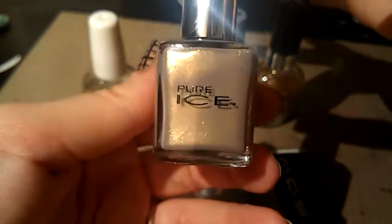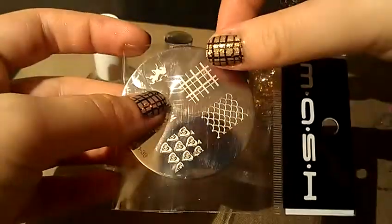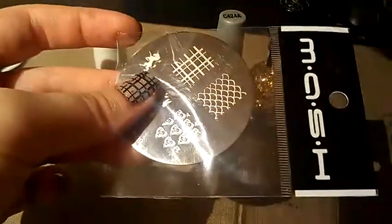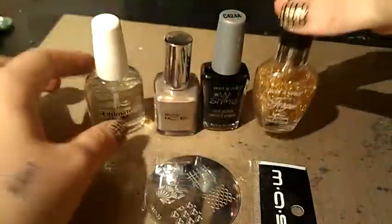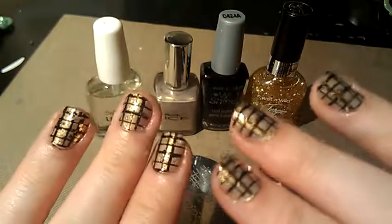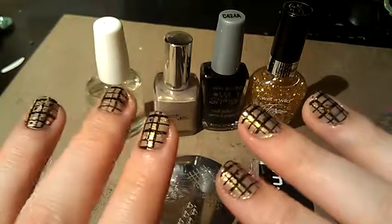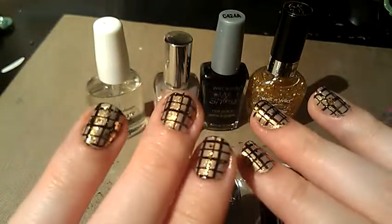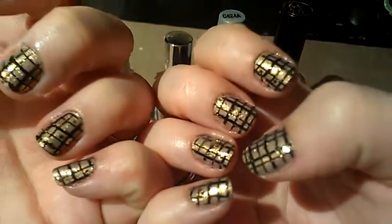So basically, you're just going to need two coats of the Viva Las Vegas, and then you're going to use Mash Plate 39 and use that image right there to get these black lines and just stamp it. And then go over it once with Glamorous and then put a top coat over it and you're done. I just really like how these look — I feel like they're classy and they have a little bit of fun to them, so I definitely like how they came out. Thanks for watching and I'll see you guys next time.